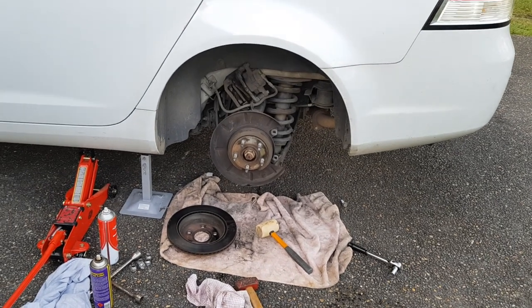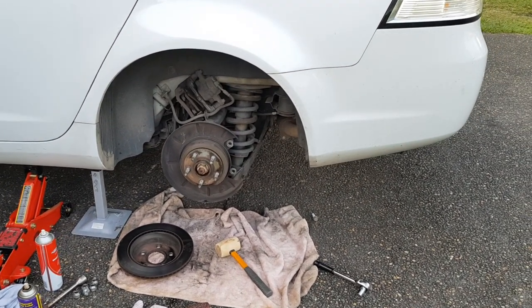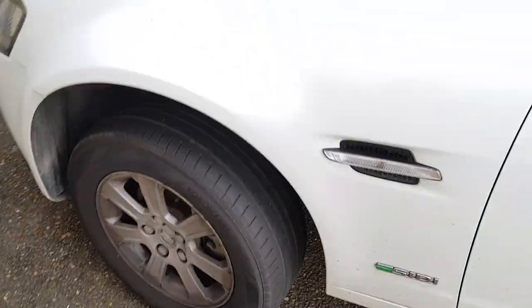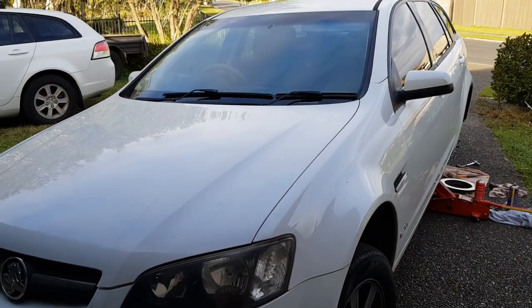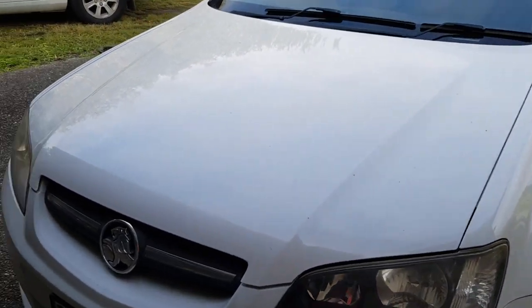This part of the brake job is pretty easy, apart from that little tip I just showed you. I'm really loving these cars — plenty of power with a three-litre direct-injected engine. It's a little bit older technology now but it feels pretty good.